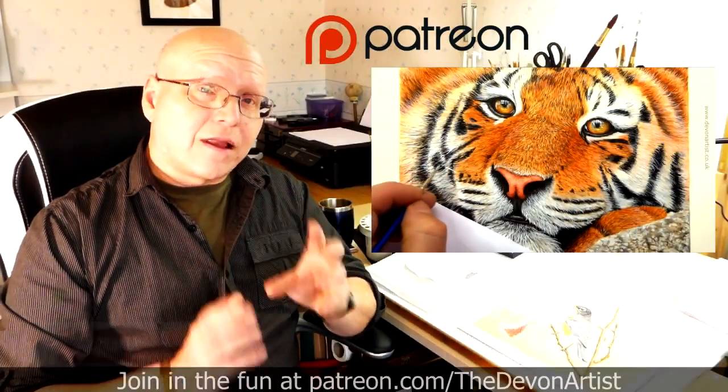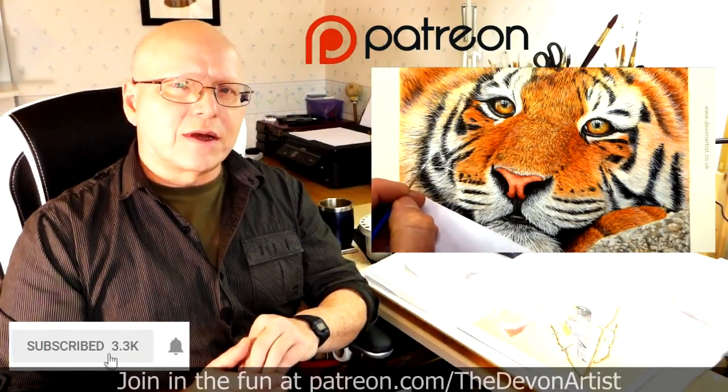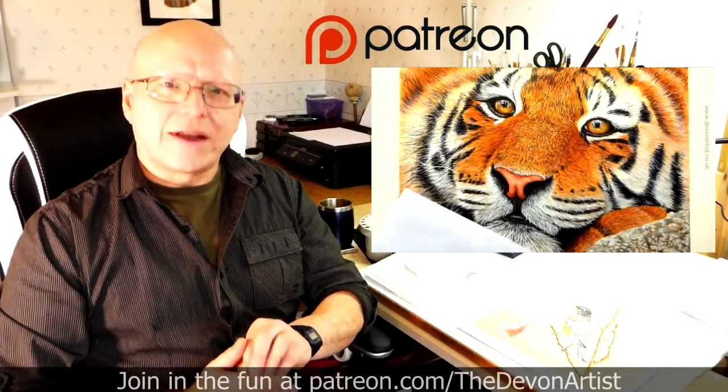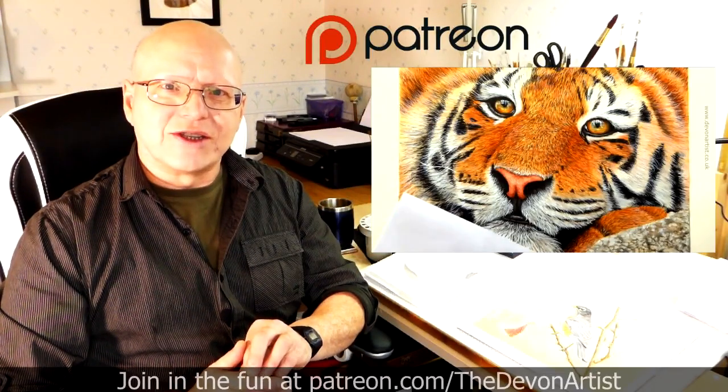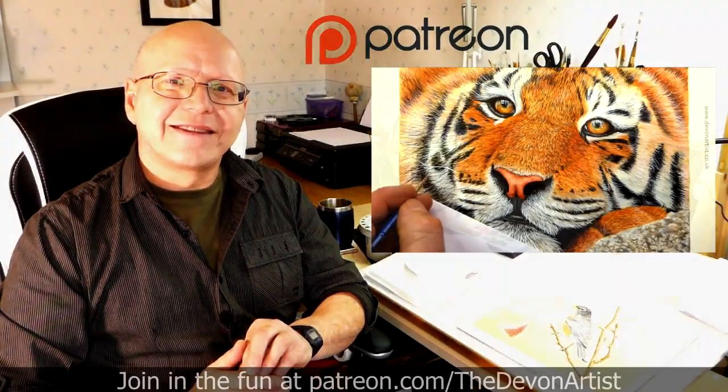And don't forget to click on like, subscribe and share. Please leave a comment down below as well — I'd love to hear your thoughts and find out what you've been up to on your painting ventures. So until next time, bye bye for now.